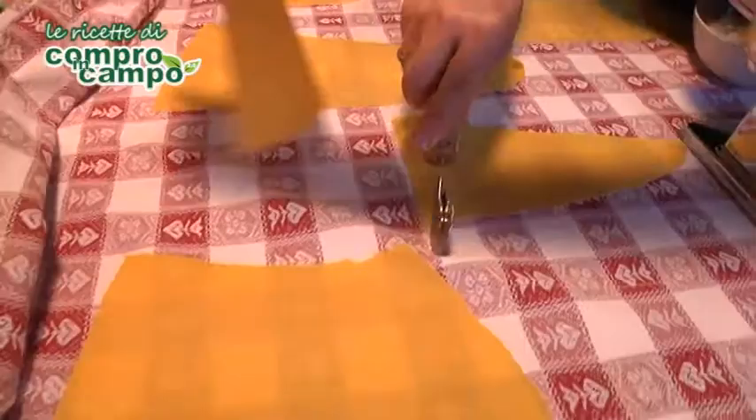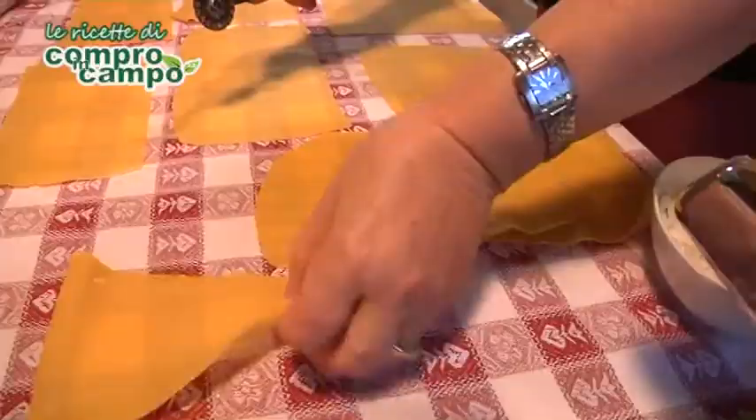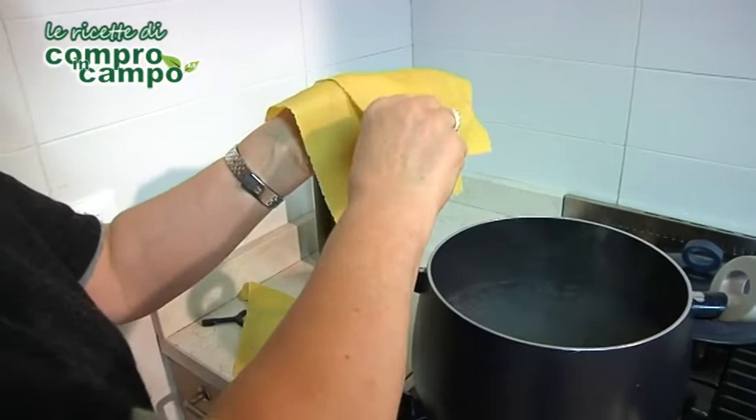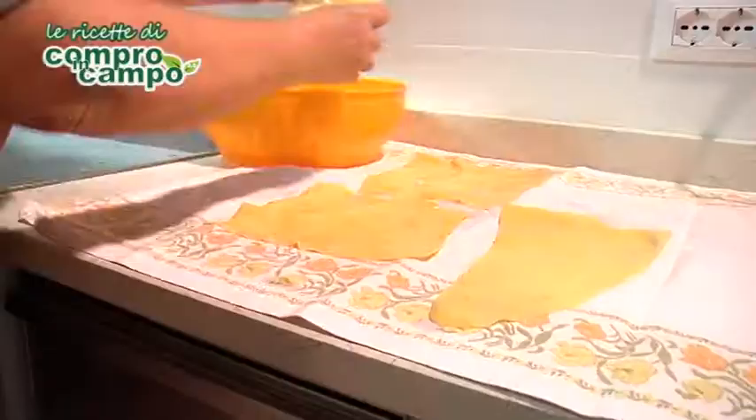Spegnete, mettete il coperchio e fate riposare. Prendete l'impasto che avete precedentemente preparato e tiratelo con il mattarello fino a formare delle sfoglie sottili. Riempite di acqua salata una pentola in cui farete cuocere le sfoglie per circa un minuto al momento del bollore. Quindi togliete dal fuoco e stendetele ad asciugare in un canovaccio pulito.